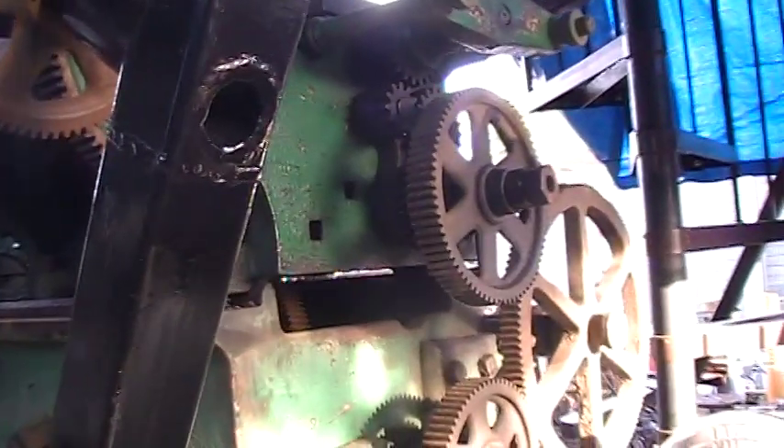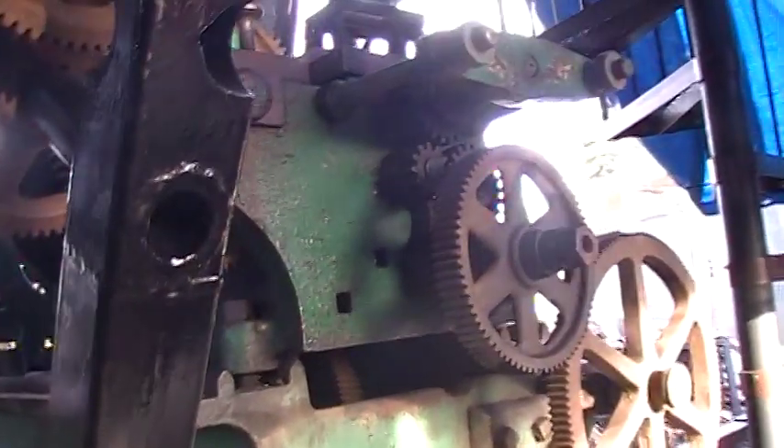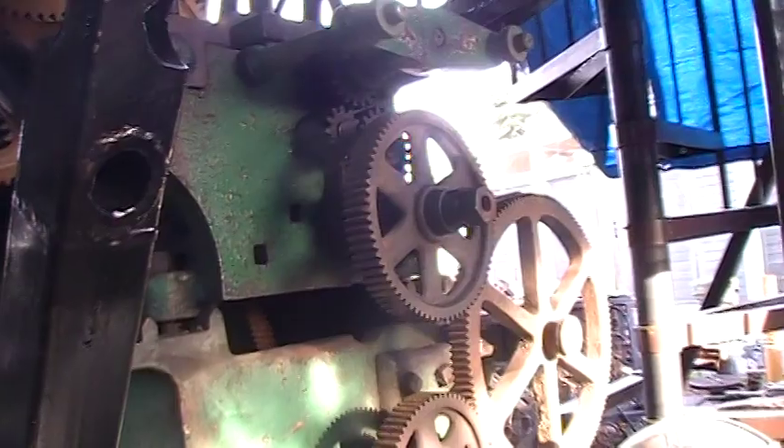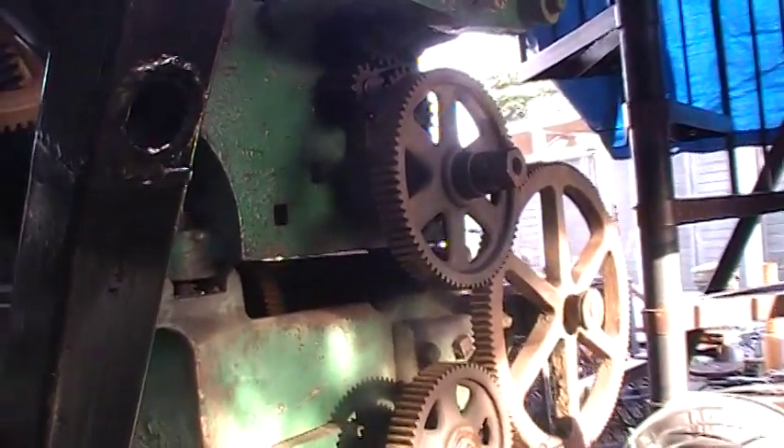Normally if you had a lathe with change gears — which would have been in the late 1800s, early 1900s — they might have had a place at the end where the change gears could be kept, so that when you needed them for your specified screw threads that you were going to turn — internal or external — they'd be right there. Anyway, I'll talk to you guys later when I get a little bit more done. Bye.